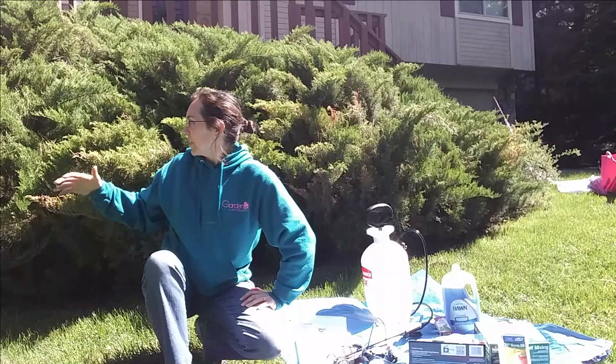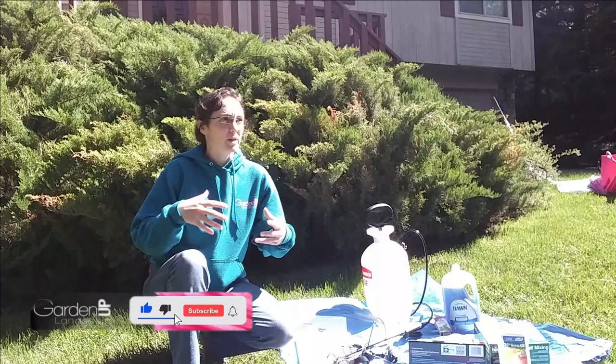I've got my crew with me. We have a big juniper behind us that is infested with juniper scale, and I want to talk a little bit about what it is, why it's a problem, and what to do about it.